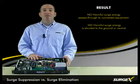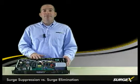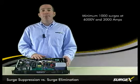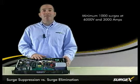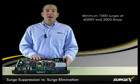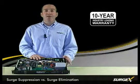This technology is truly bulletproof. In fact, we are A11 certified to withstand a minimum of 1,000 surges at 6,000 volts and 3,000 amps. Additionally, all SurgeX products are covered by our 10-year warranty.